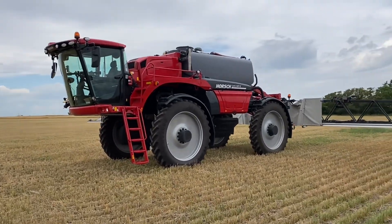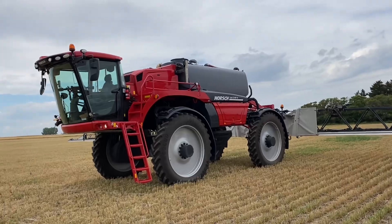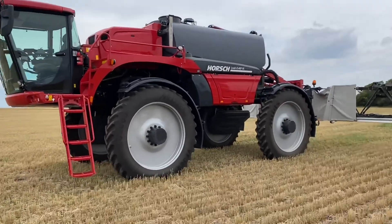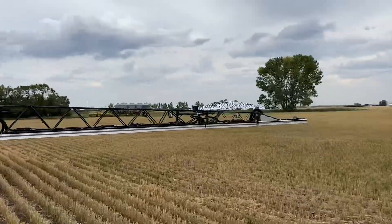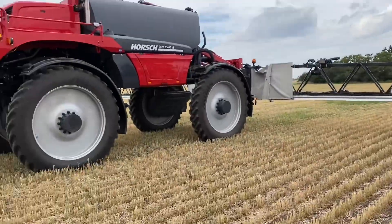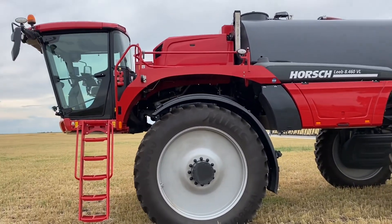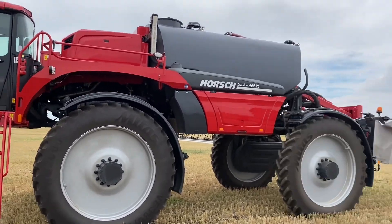Hey it's Mike Forch here. We got our 8460 Porsche Lieb VL mega tank here — 133 booms, 2148 gallon tank. What we're doing today is a bunch of testing on water sensitive paper.